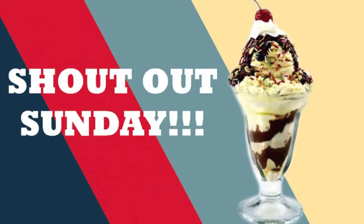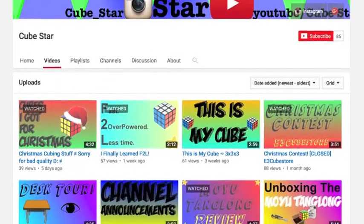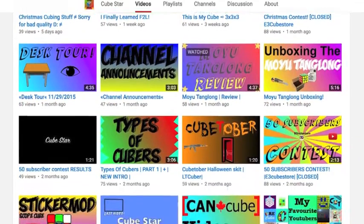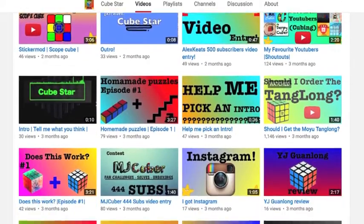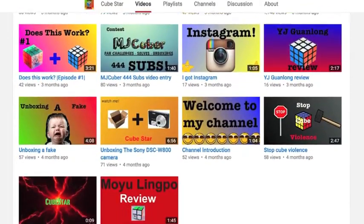That's it for the review, but it's Shoutout Sunday. This Sunday I'm shouting out Cubestar — he's a YouTube cuber, and he makes good videos and really good thumbnails for his videos. They're very inviting. I'll leave a link in the description to his channel; you should totally go check him out.